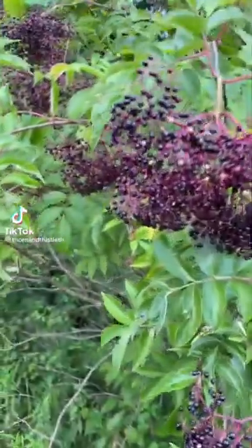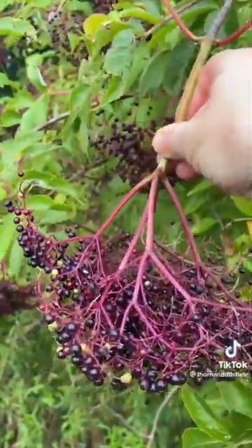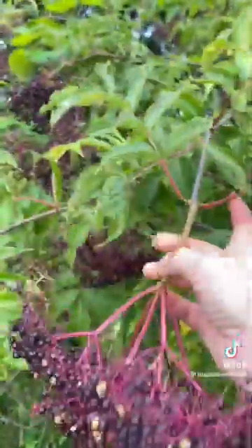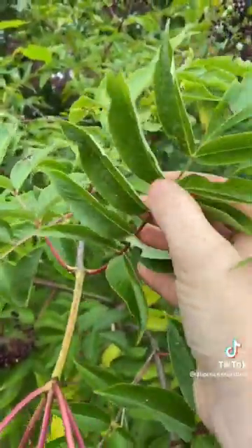One thing that you definitely need in your herbal first aid kit is elderberry. It grows in an umbel shape like this. Red stems, leaves in opposite pairs that are flat to each other. A powerful antiviral.